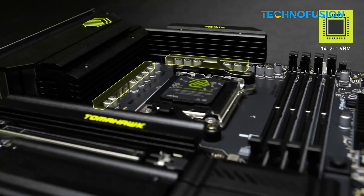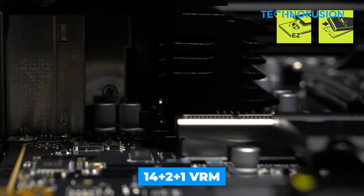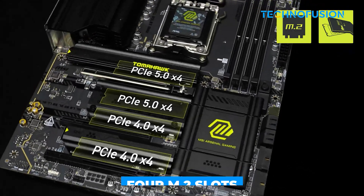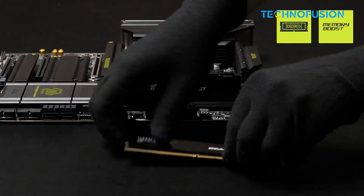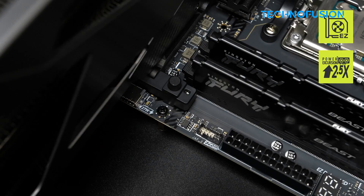For a balance of power and value, the MSI MAG X870 Tomahawk Wi-Fi is a dependable pick. It features a 14++ plus 1 VRM, 4 M.2 slots, Wi-Fi 7, and 2.5G LAN for smooth downloads and gaming. BIOS Flashback is handy for updating without a CPU installed.